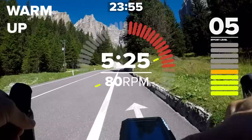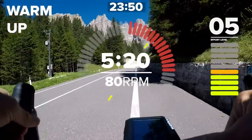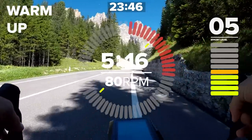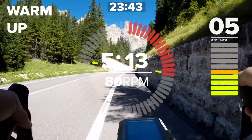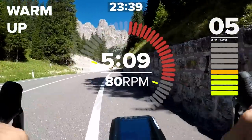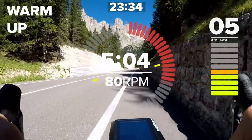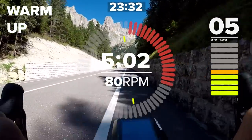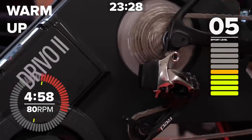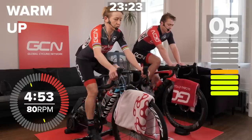That RPM doesn't need to be massive, but enough just to spin those legs out. Easy riding, but including surges — you don't want to be cruising in zone one for the whole warm-up. If you are wearing a heart rate monitor, you will see it start to increase as you get through the warm-up. Get your heart rate drift going on for the whole session, of course.